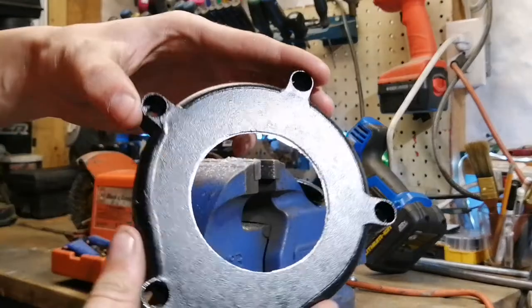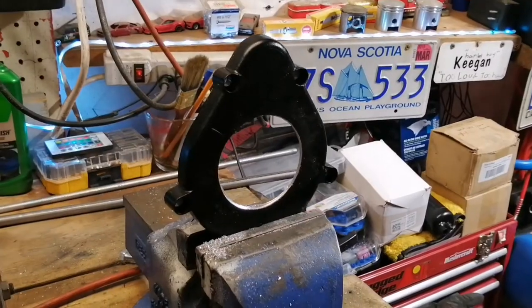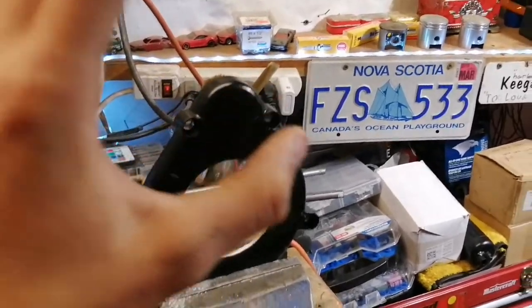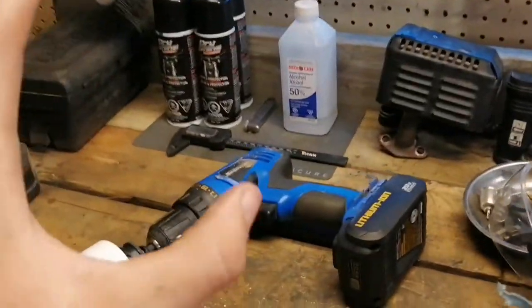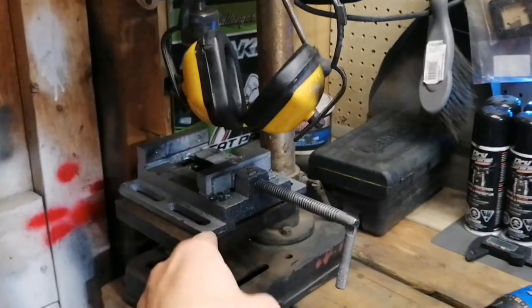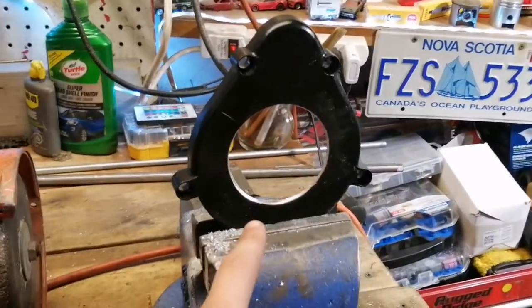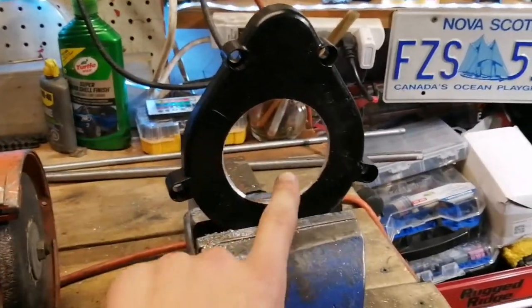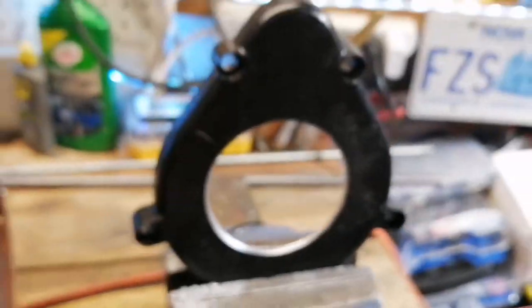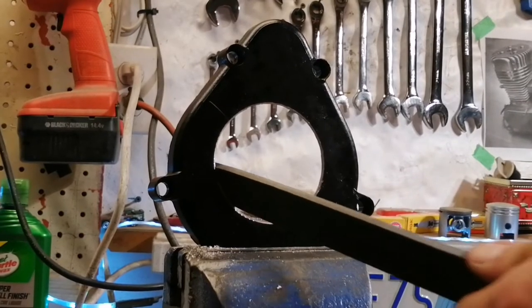At first the hole looks a little bit jagged, but it's nothing that a file and a Dremel can't fix. That was not smooth at all — the drill kept moving. If my vise was bigger I would have 100% used the drill press, but this got the job done. What I'm gonna go ahead and do now is take a hand file and file down these sharp edges on the aluminum to get this thing looking sweet. Now we're going to go ahead and file the clutch cover down.